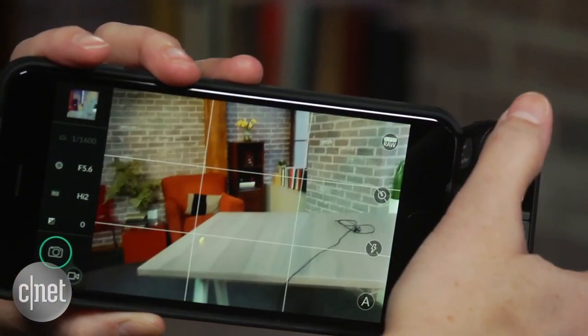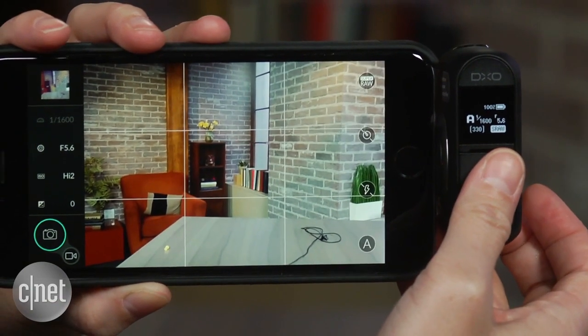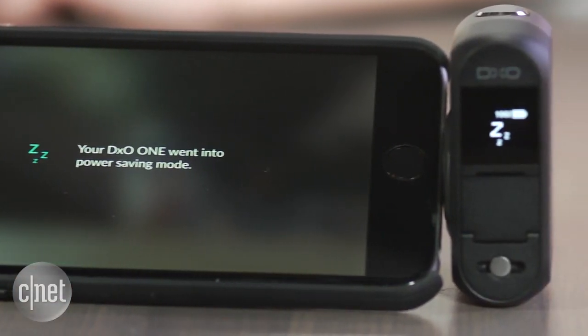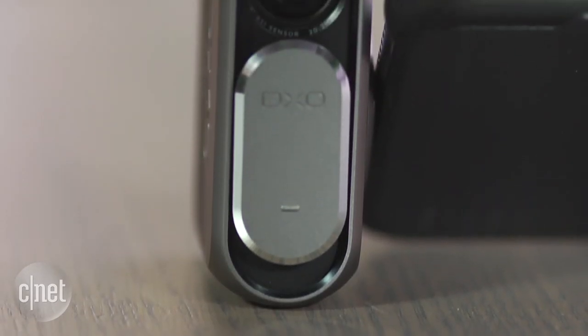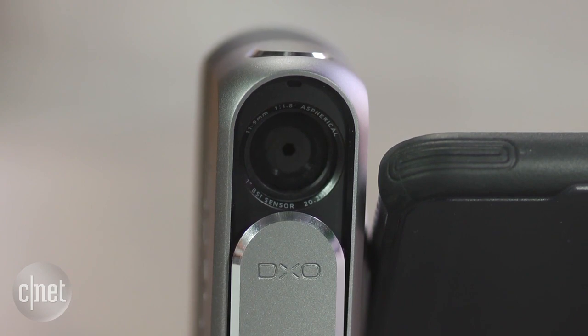While it charges fast via USB and you can recharge it while you're shooting via a portable power pack, the battery life is poor and it's worse for low light shooting. It's also kind of expensive, running $600 in the US and £500 in the UK.